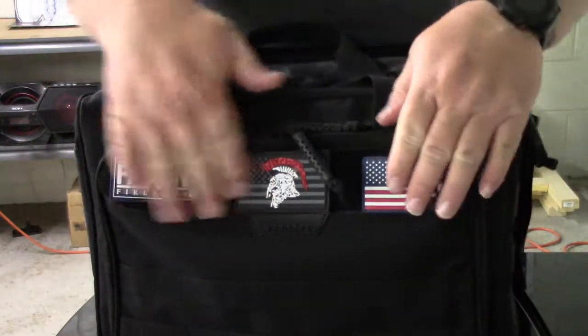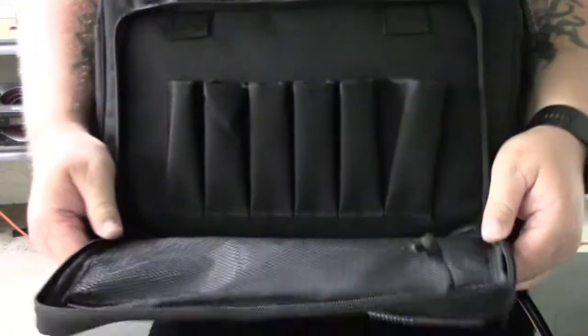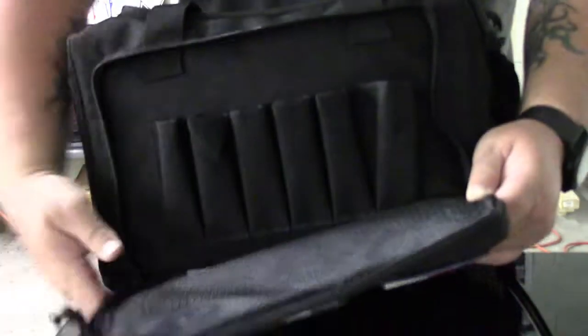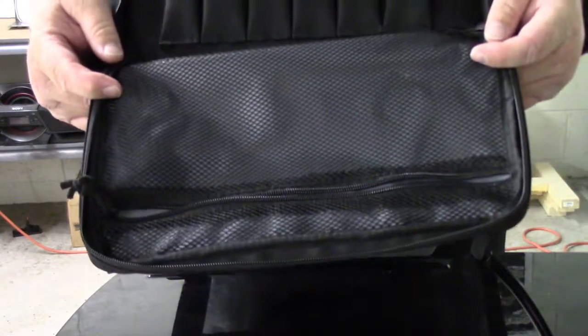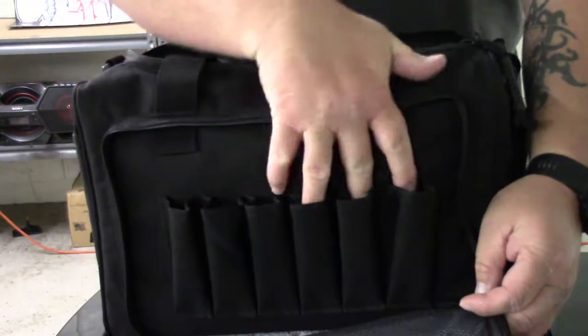On the front here you've got a place to put some patches, and then this pocket opens up. You can see there's your mag pouch. And then you've got a little zip mesh pocket for anything. So again there's a spot for your magazines.